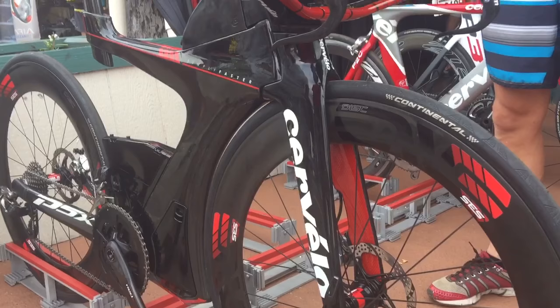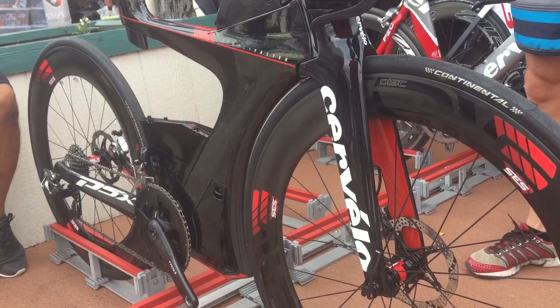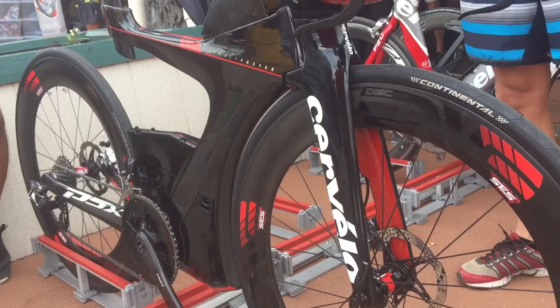One interesting thing is where this bike is being made — this bike is actually being made by HEAD here in the US, in Wisconsin. That really surprised me; I did not know that. I spoke to the HEAD guy about that, so that's definitely a unique feature of this bike.